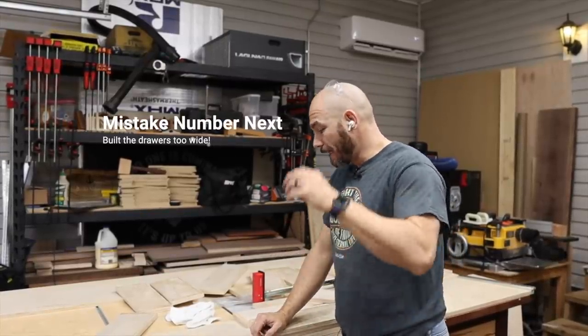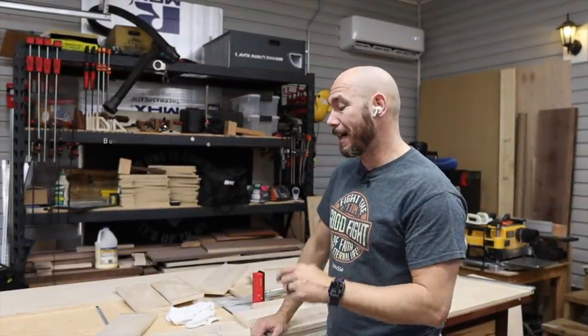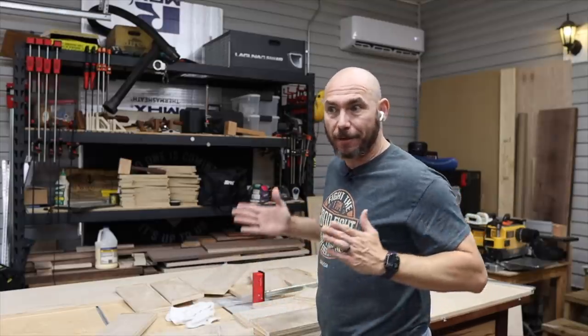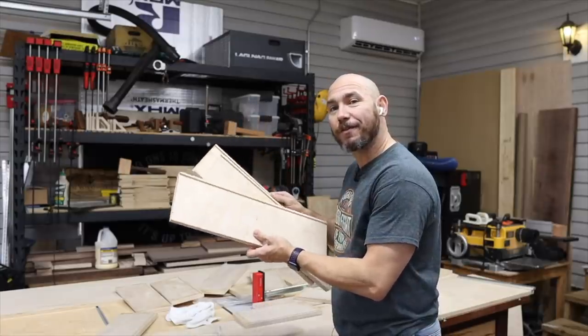I got all the drawers made and then realized I had built them an inch and a half too wide because I did not account for the two side pieces that are going to slide in and encase everything. So I had to tear apart every drawer — super frustrating, more work.